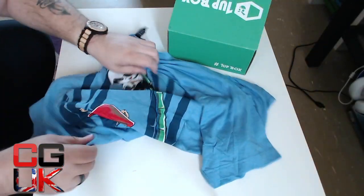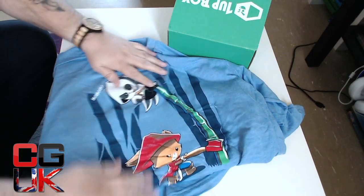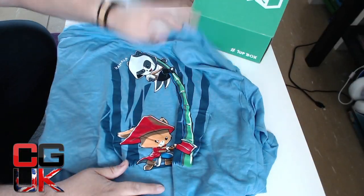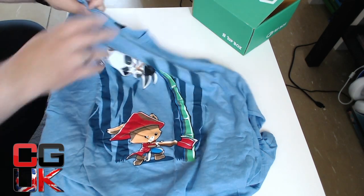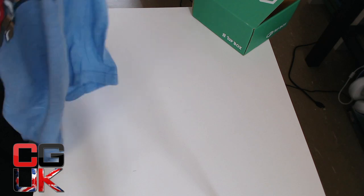Now as for the design, drop your comments below guys — I have no idea what that is. That's me probably being a little bit outdated in the RPG world. Let me try and get you guys to see the full picture. Is it Warcraft? I think it might be Warcraft with the Panda. As for size, double XL — I think that will fit me guys, so I'm pretty happy with that.